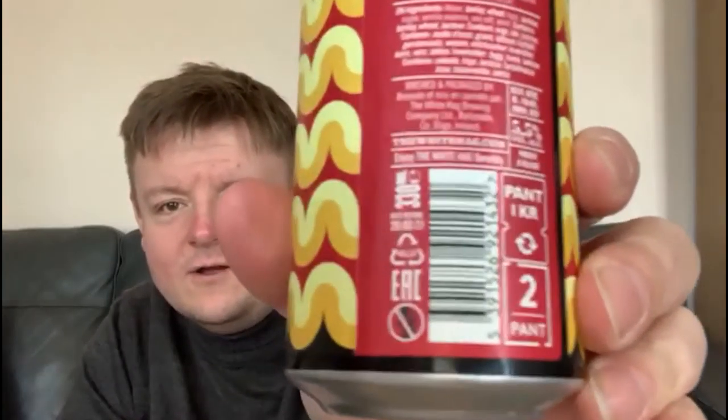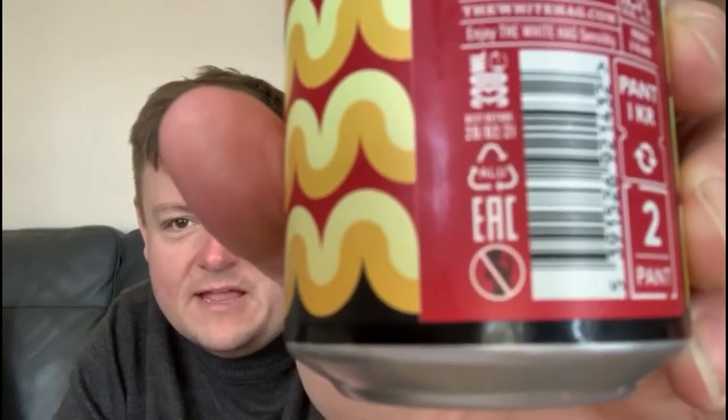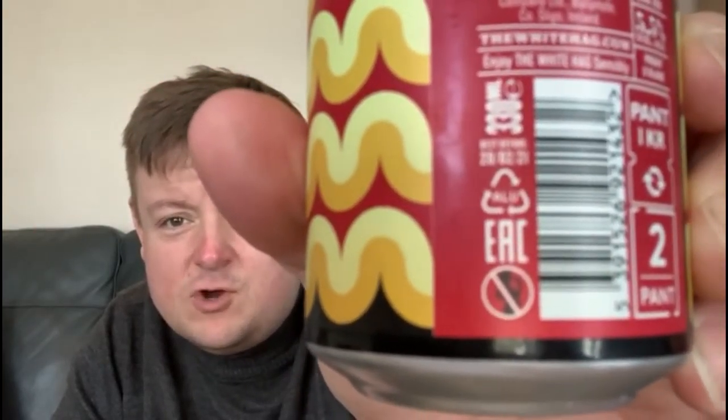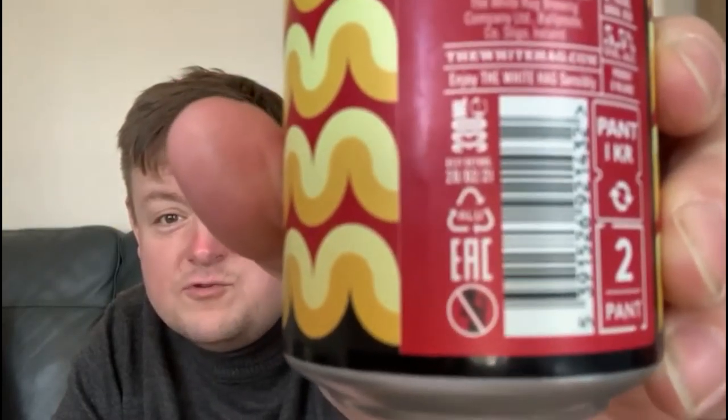There's not much on the can other than this little logo here. Obviously it's meant to say not for being drunk by a pregnant woman, but what I'm reading is: if you're a fat person with a ponytail, you can't be drinking this. That's quite funny, I think.